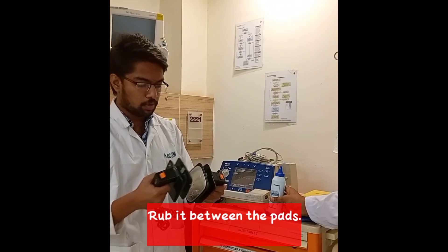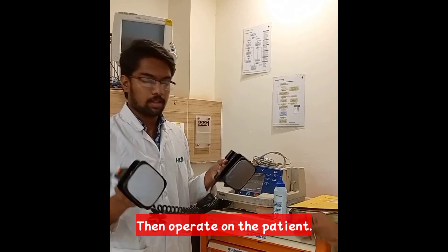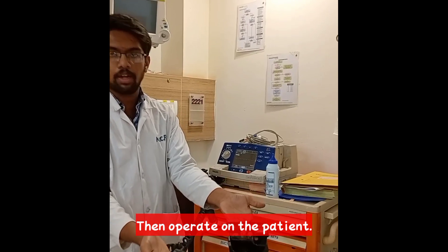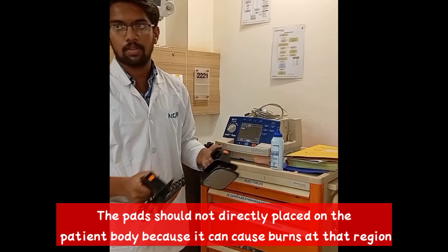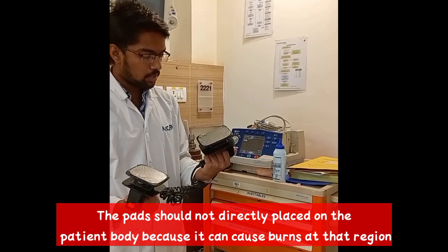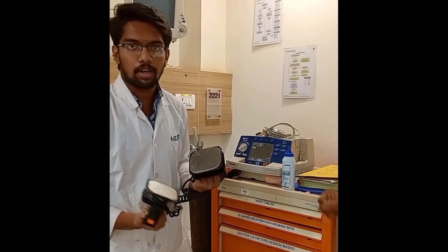After the application of the gel, wrap it between the pads. Then only operate on the patient. The pads should not be placed on the patient's body directly because it can cause burns at that region and can cause severe harm to that region.